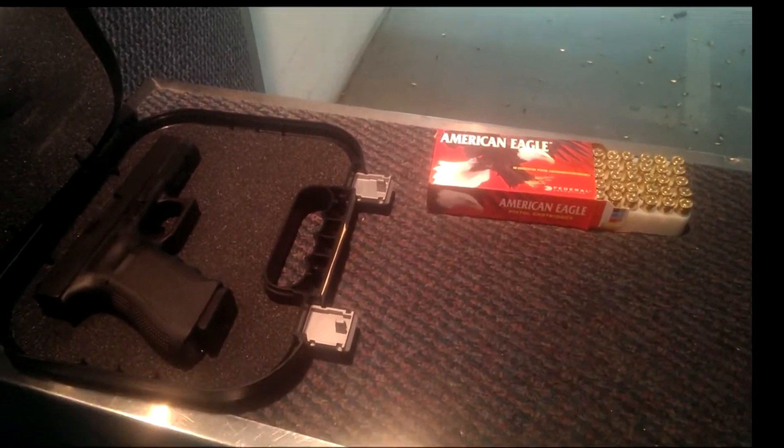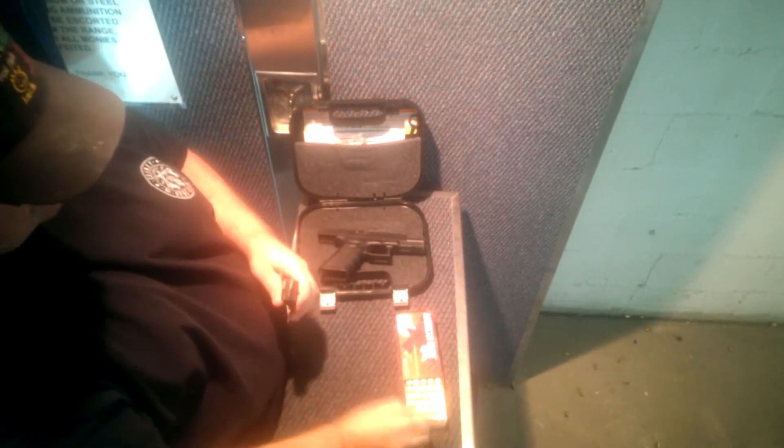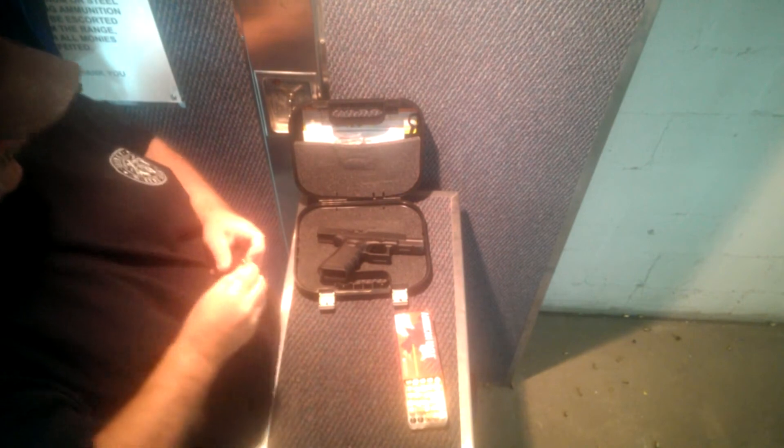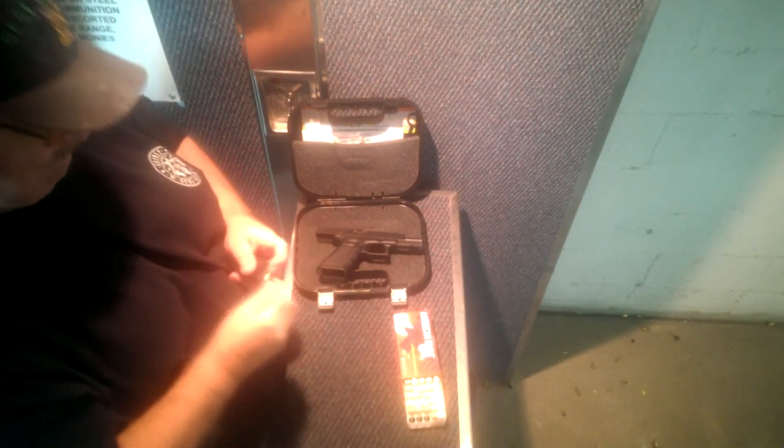I took the Glock 17 out to the range today with some American Eagle 115 grain ammunition. The range was beautiful. This was my normal Saturday afternoon trip to Double Action, and it wasn't crowded at all. I guess everybody's out Christmas shopping.